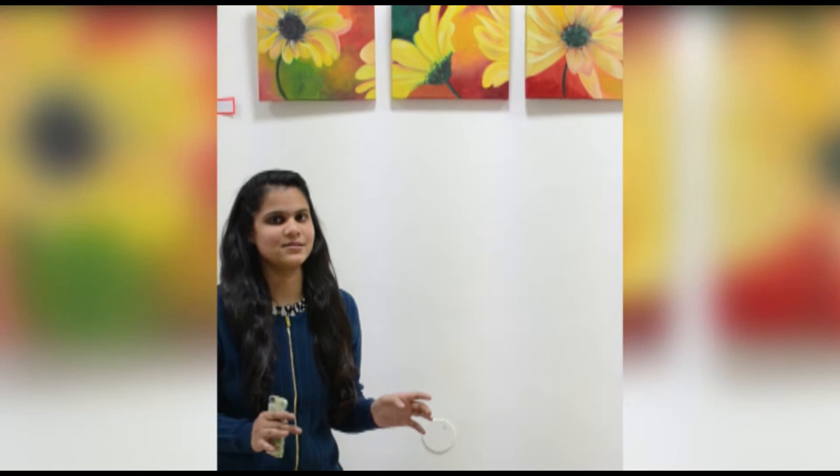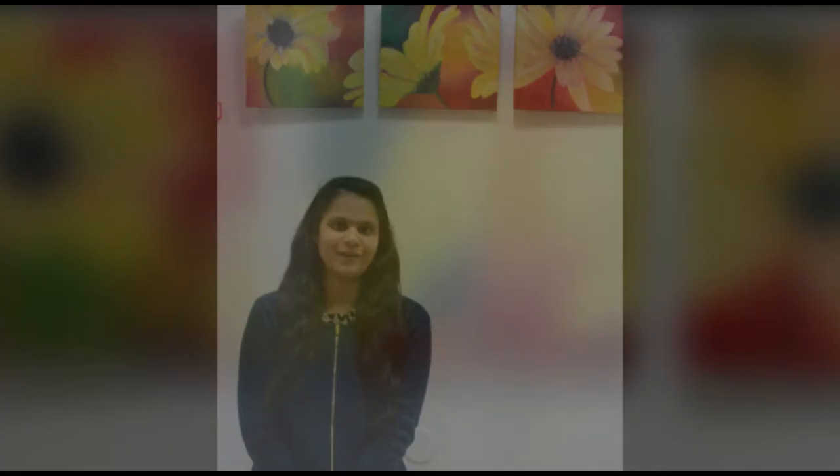I've used oil colours and I think when we talk about nature, flowers come first and get the best. So I've used that — yellow flowers with red and green background.